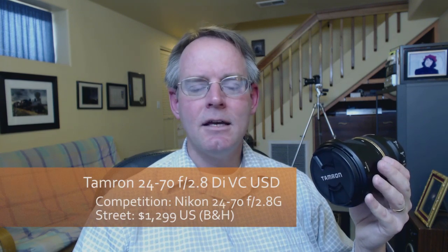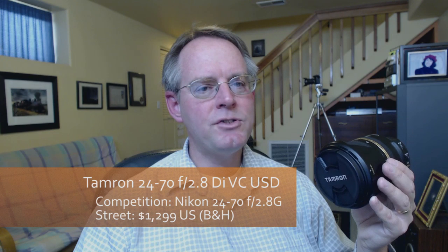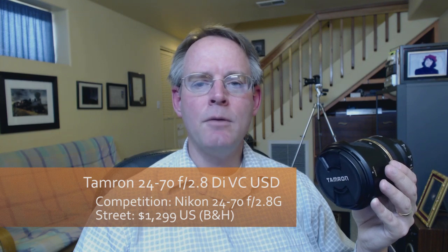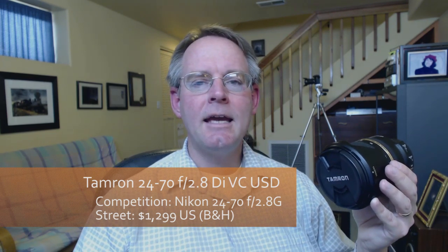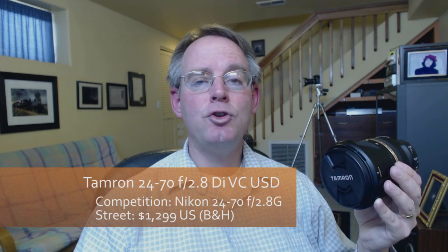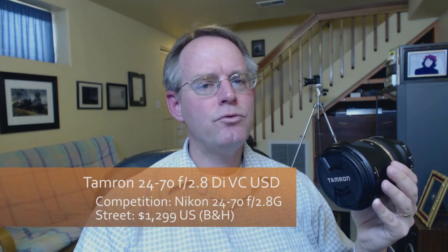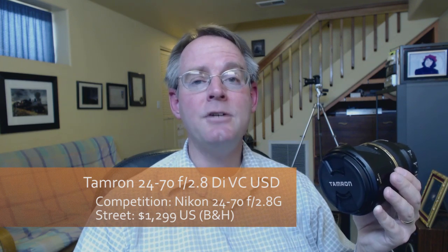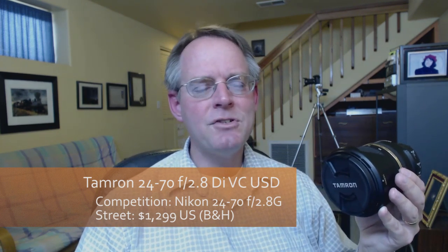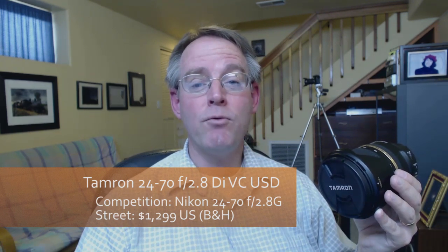This is a lens I've owned for about seven months. I purchased it for my Nikon D600 camera body. The two biggest selling points that led me to go with this lens were: number one, reviews I read online indicated its performance was on par with the Nikon equivalent, the 24-70 F2.8 G lens. And number two, priced at about $1,299 US through B&H, Adorama, and other reputable online retailers, this lens costs about five to six hundred dollars less than that Nikon equivalent 24-70.